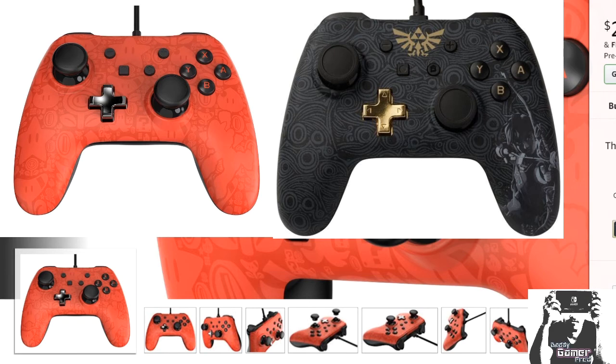It is a wired controller. I know some people are hard out because they want to play wirelessly — you know, the Switch on tabletop mode. You can't use these controllers for that. But a lot of people like myself who do think this Mario one looks dope will probably get it for the fact that it is a $30 wired controller that I can use when I have my Switch hooked up to a TV.